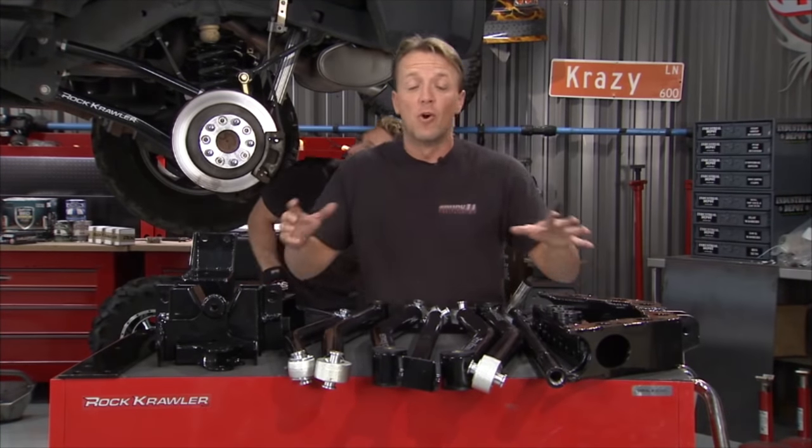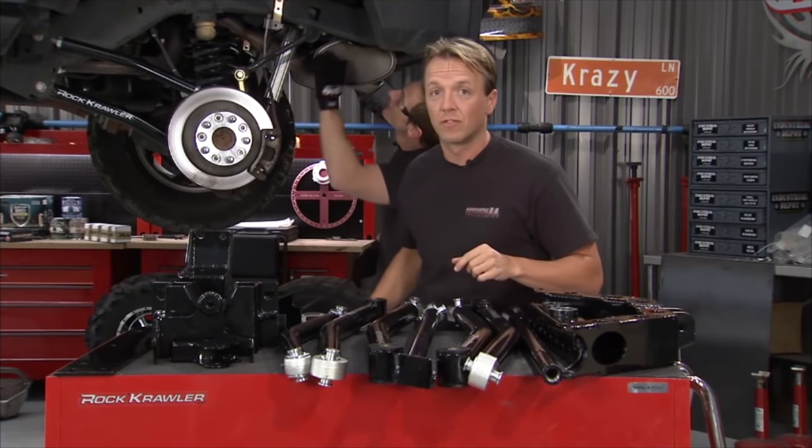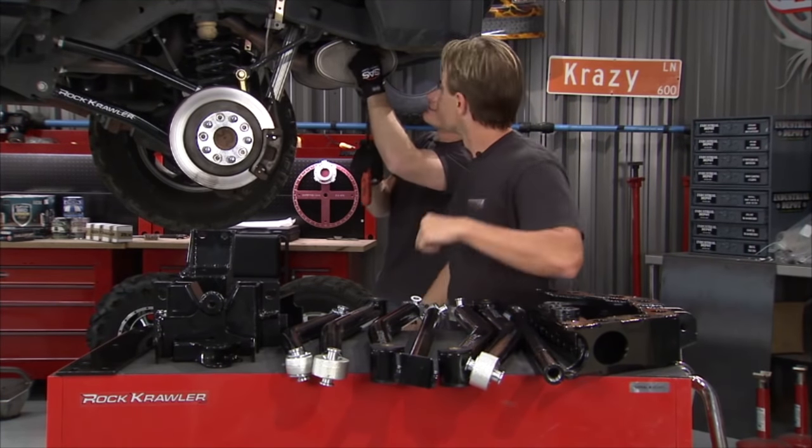This is only a 30-minute show, so we're not going to get the full suspension done today, but it's on the list. When we come back, we'll give a hand with that exhaust.